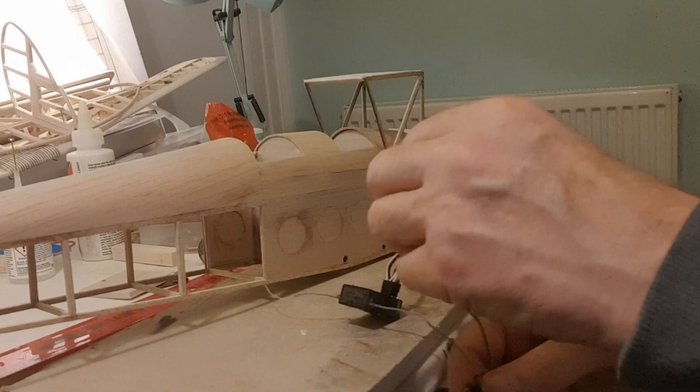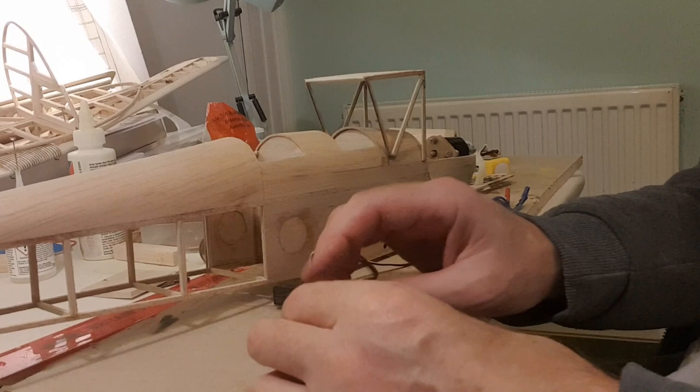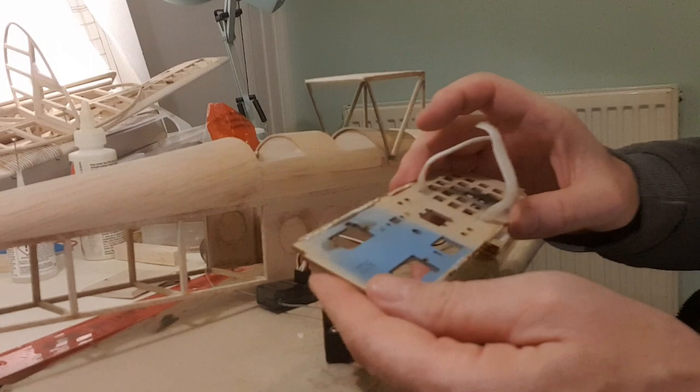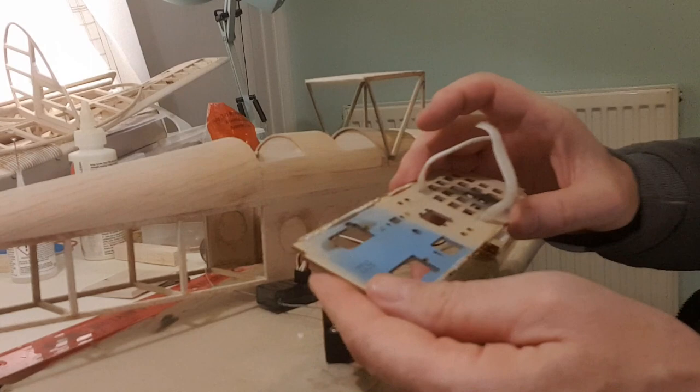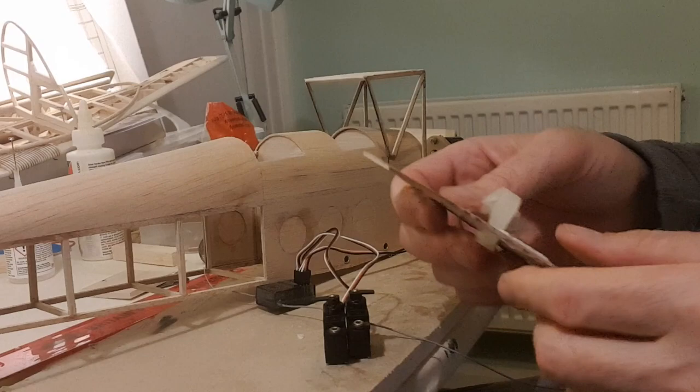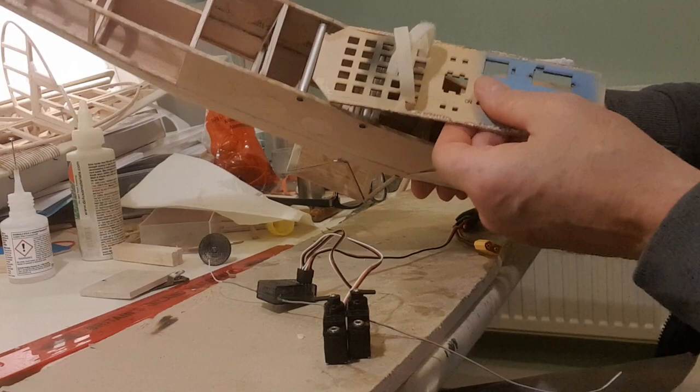So what I've got is a pair of nine gram servos out of an old fun fighter model, but they're a nice pair and they sit nicely. I've also got the tray that it came out of, so I'm wondering if I can utilize a bit of this plywood to make life easy for myself fitting it in. There's also a battery tray here with some ventilation holes built in. The plane is just about the same width as the model it came out of, so I might be able to use it.